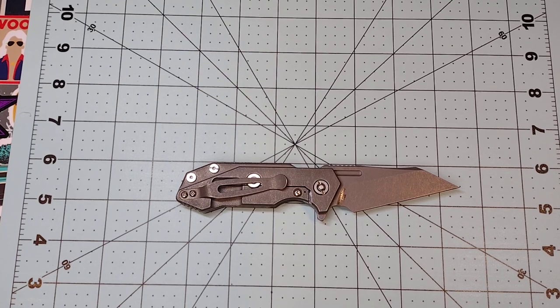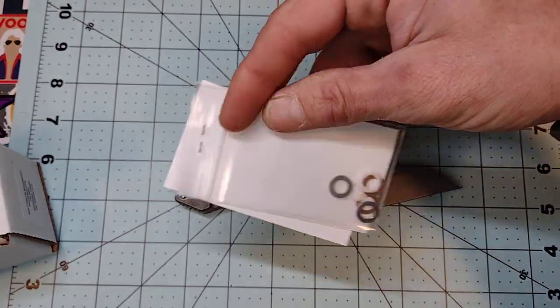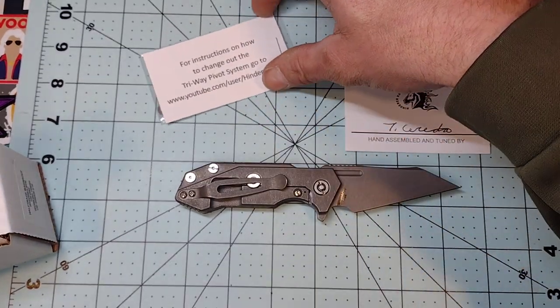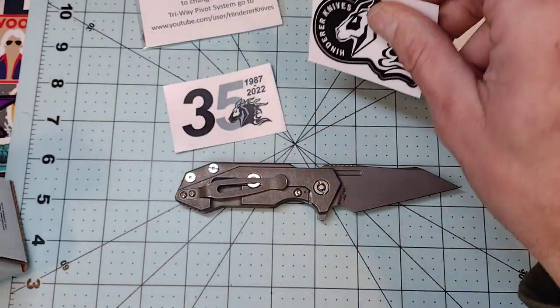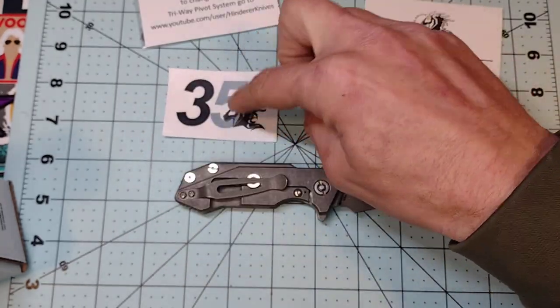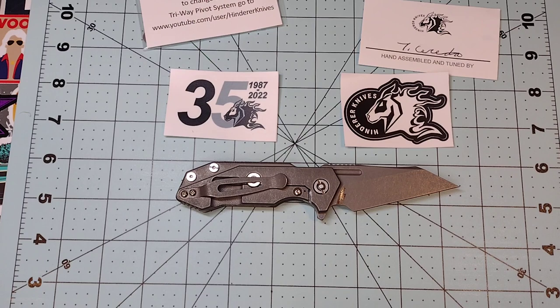Here's what it comes in — all your extra parts are included, and it is hand assembled and tuned by whoever assembled it. It also comes with a couple stickers. I like it — there's a 35 sticker I didn't even see until just now, and I'm going to keep that one for sure whether or not I keep this knife.